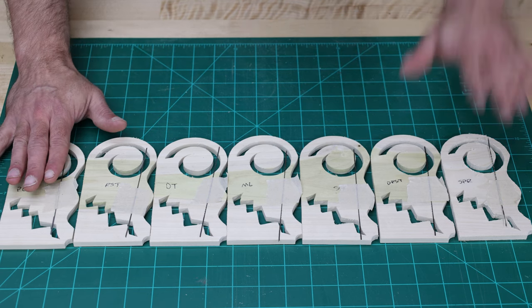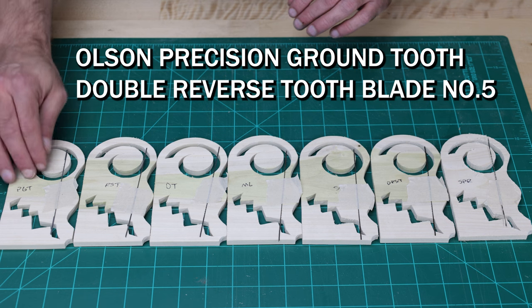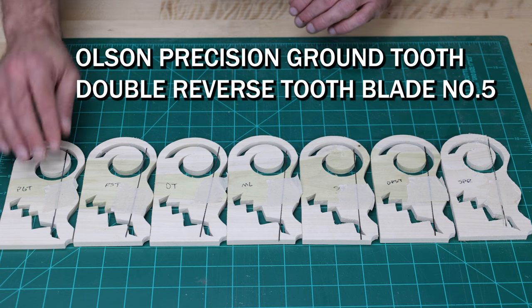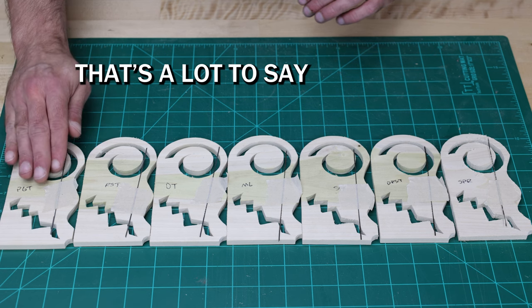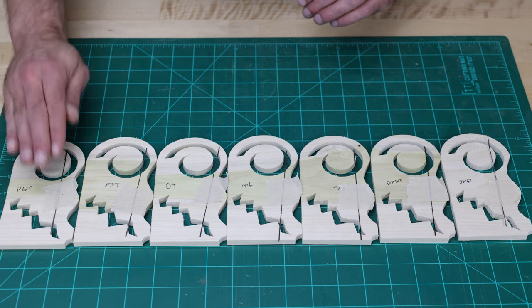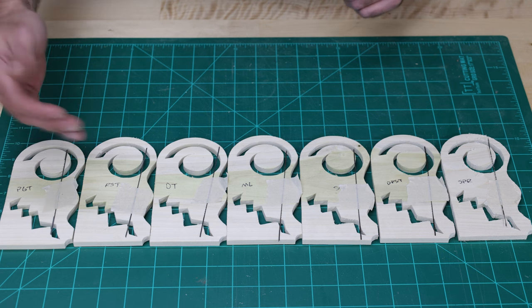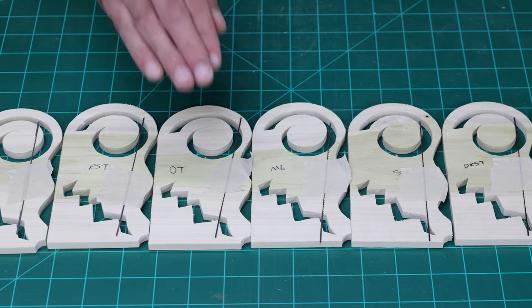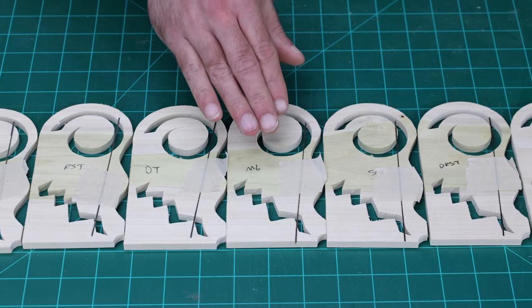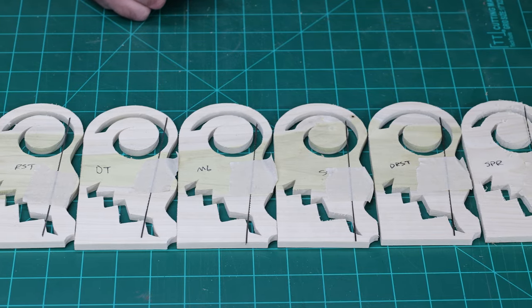From best to worst, we have the Precision Ground Tooth Blade — the Precision Ground Tooth Double Skip Reverse Blade. Super mouthful. But it performed the best overall as far as the quality of the cut, the tear out on the back side. Then we go to the reverse skip tooth blade, the double tooth, the modified geometry, the skip tooth, the double reverse skip tooth, and then the spiral.